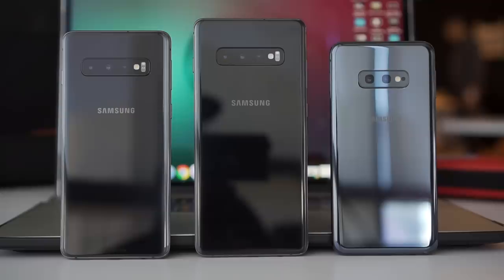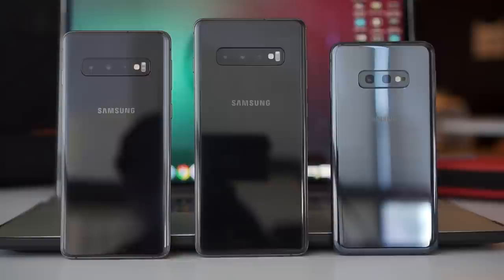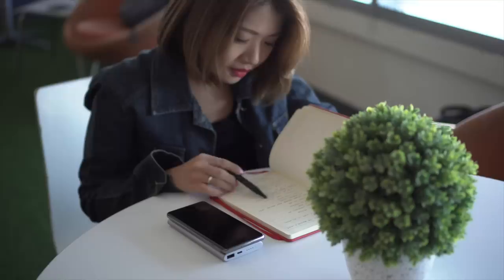As for the battery, the S10e has 3,100 mAh, the S10 has 3,400 mAh, and the S10 Plus has 4,100 mAh. It uses USB Type-C for fast charging, which is expected of most phones in this caliber. It also supports wireless charging and can be used as a wireless charger — not just for smartphones but also for wearables like the Galaxy Watch.